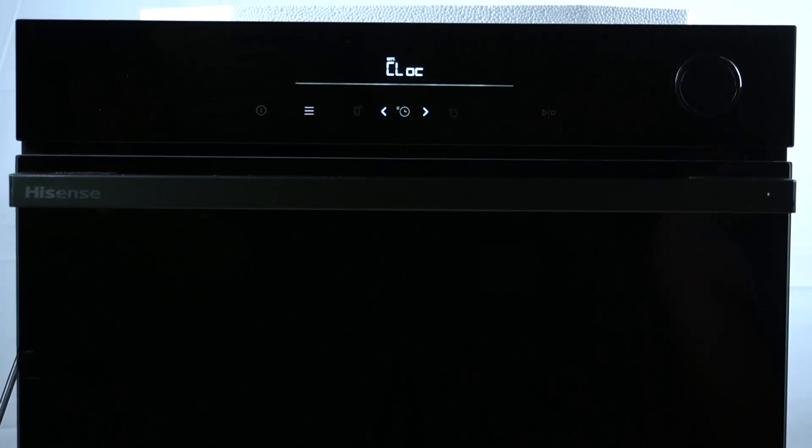Hello guys! Today I'm gonna show you how you can turn on the self-cleaning program in the Oven Hisense BSA.